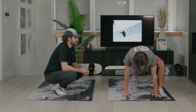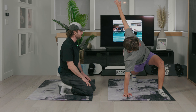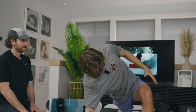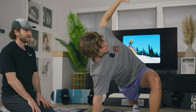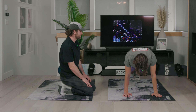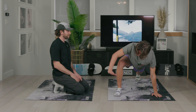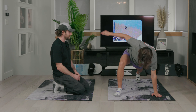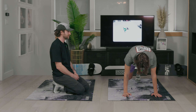We want our hips to be nice and mobile for snowboarding to keep our lower backs happy and make sure we can get into all the different positions that snowboarding requires. You should feel a good stretch in the front of your right hip when it's back. Yeah, I feel it in my back glute and my hip flexor. With this one, make sure your back is flat while you're doing it — you don't want to arch — and you want your back leg straight so you'll feel the good stretch and get your hip into a good position.